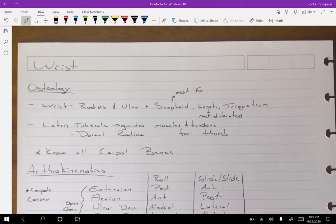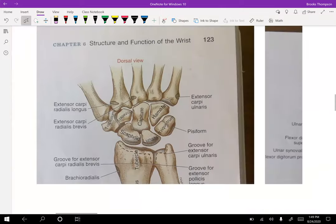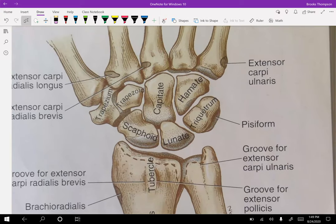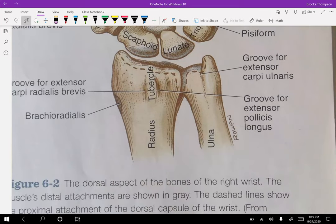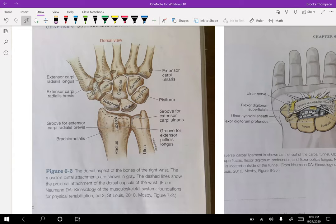Let's move to the wrist. Osteology — a lot more bones involved here, and you need to know them. You need to know the order and how to find them because you have to palpate some. Looking at the wrist — this is a left hand that is supinated, so you're looking down at your left palm. You must know the scaphoid, lunate, triquetrum, pisiform, trapezium, trapezoid, capitate, and hamate. Those are your carpal bones.